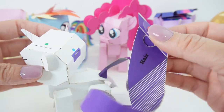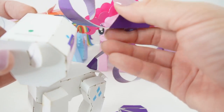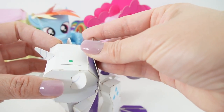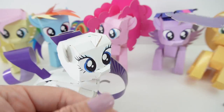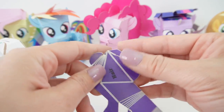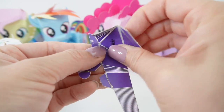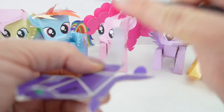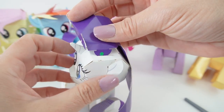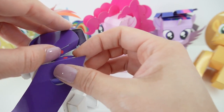Now let's match the dots up — here's a red and a blue one. The blue one goes in here, and there's the red dot. But before we put it in, we need to fold and curl. Green goes here and the red goes here.